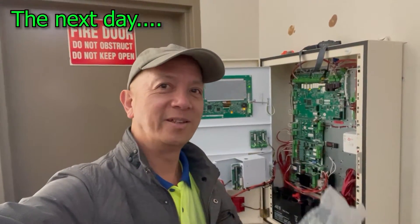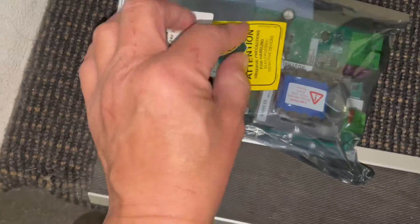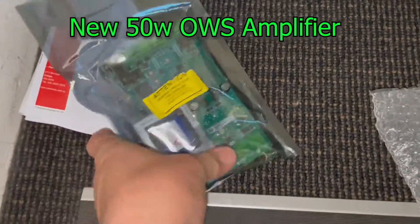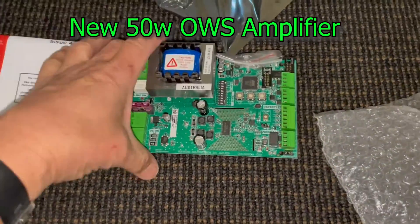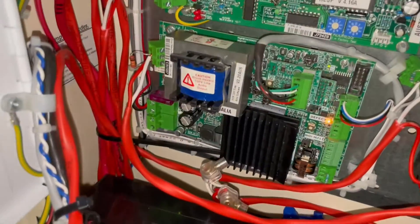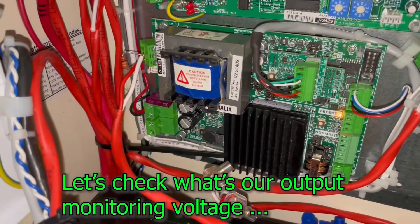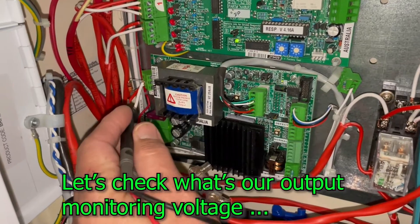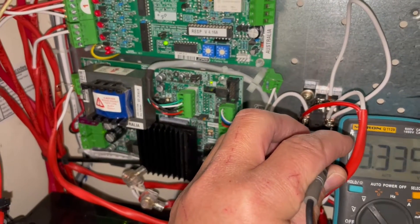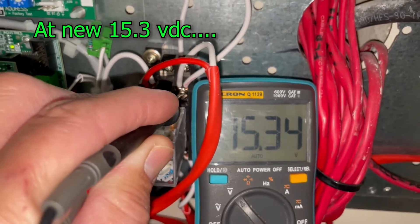We're back on the job site with the new amplifier — let's open it up. Before we remove the old amplifier, we're going to check the power output of the speaker line. Yesterday it was 10 volts; now it's reading 15 volts, so it's really playing up.